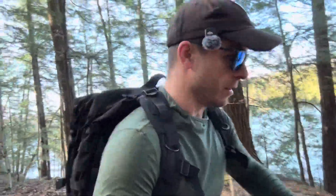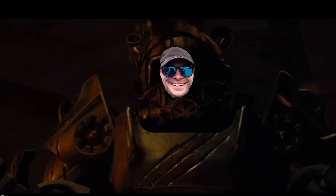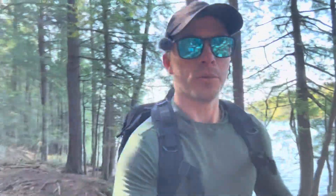Now when you hear the word exoskeleton, you may be thinking about something out of a sci-fi film. Don't get me wrong, that would be freaking awesome. But technology just isn't there yet. But where it is, is here, with Dinson's X1 Exoskeleton.